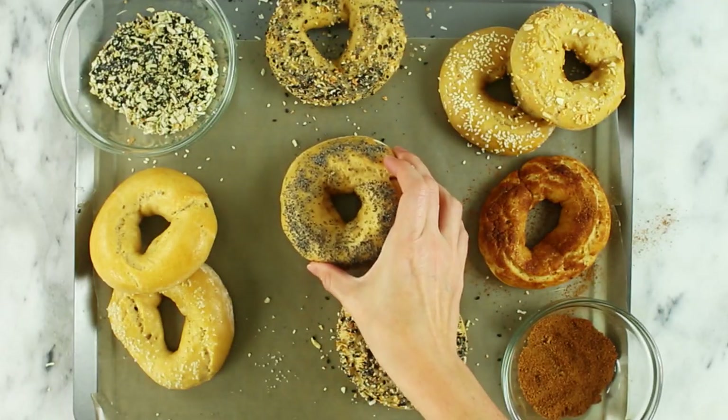Did you ever think you could enjoy healthy, clean bagels and still live this clean lifestyle? Plus, you have all the fun with the little toppings you can put on there and really make it your own. For another great healthy option for something you might not have realized you could have on a clean eating lifestyle, check out my sweet potato tortillas recipe video, which is just delicious as well. Thanks so much for watching — subscribe to this channel so you don't miss our new weekly recipes, because we always go over healthy ways to enjoy tasty foods.